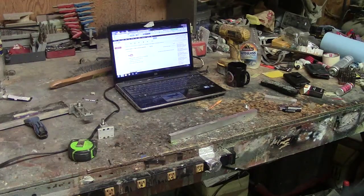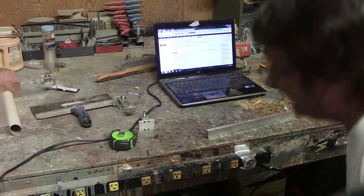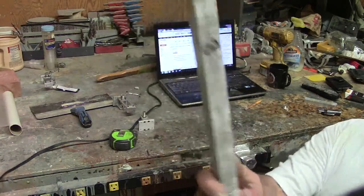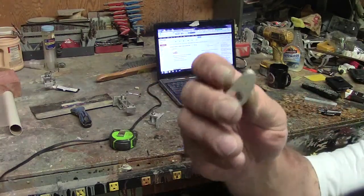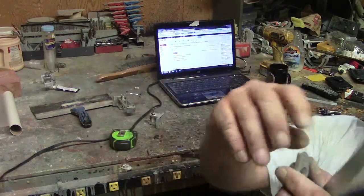Hello everybody, welcome back to the shop. It's Devo Blaster. Look how clean that bench is — not for very long though, I already got it trashed. Thing was cleaned off earlier. I'm going through the first step in my arm making process, and I'm going to show you guys how to do this to make a professional store-bought looking arm. It's just going to be longer.